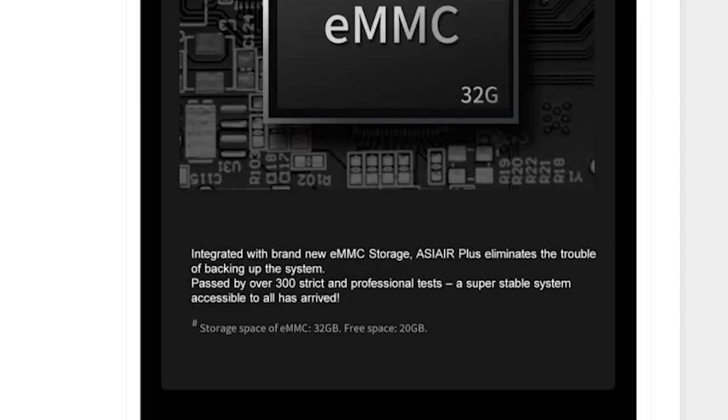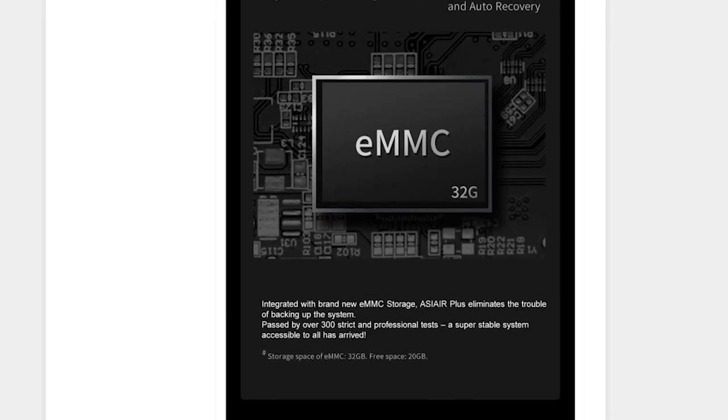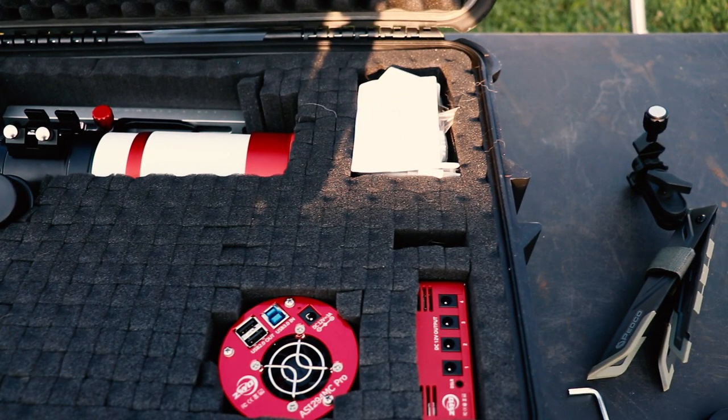The new internal storage is eMMC storage. That's great because now if you forget your flash drive, you have a way to store your data. It's 32 gigabytes in size, but 12 of that is reserved for the operating system and a recovery partition just in case it needs to restore itself. That leaves 20 gigabytes of usable storage, which is decent but they could have gone bigger — back in the iPhone 7 era, 64 gig eMMC was the norm. If storage is a concern, there's the option for a micro SD card or flash drive. I personally kind of prefer the flash drive: I'd store the ASI Air in the case with the telescope and at the end of the night grab the flash drive and take it to my computer. You have options.